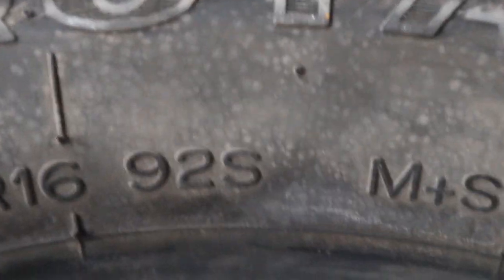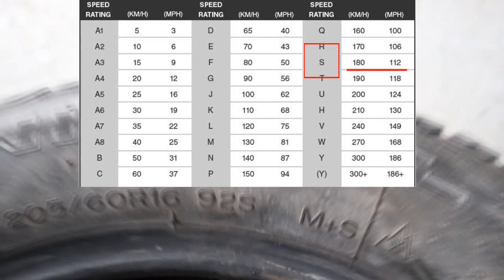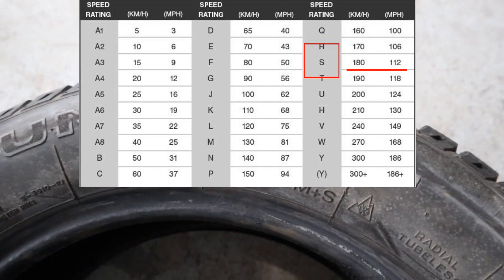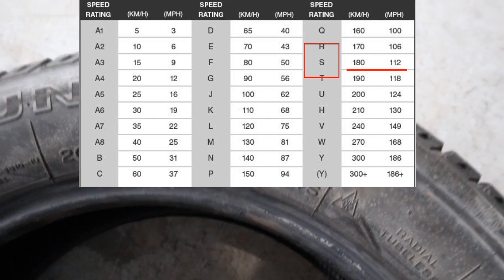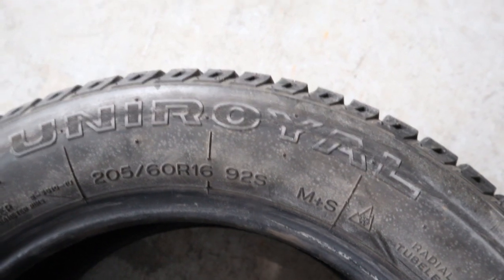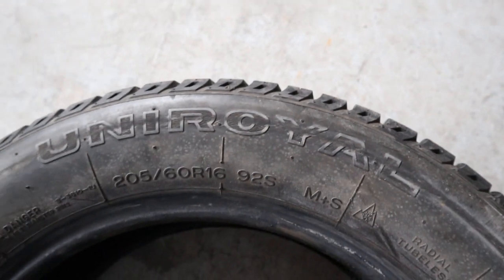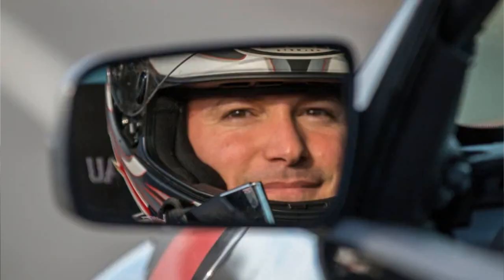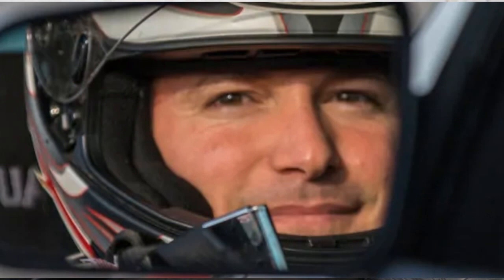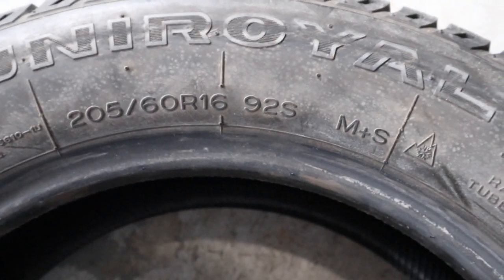Finally, the last character is the S — and that S is your speed rating. It's going to be a letter; in this case S means you cannot drive faster than 180 kilometers per hour, or 112 miles per hour, because the tire is not designed for speeds higher than that. Every tire is a little different — some are more durable and can handle the heat generated at higher speeds. So don't be out there racing people with L-rated tires that are only rated for 112 kilometers per hour.